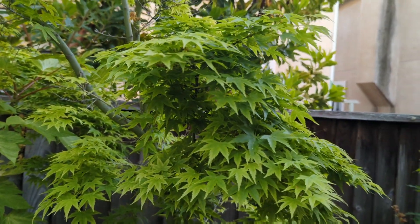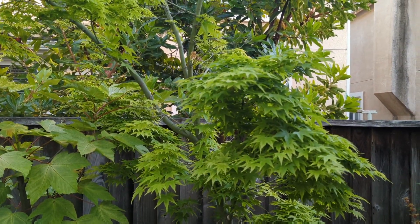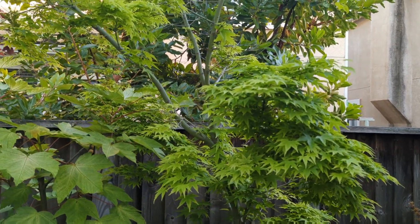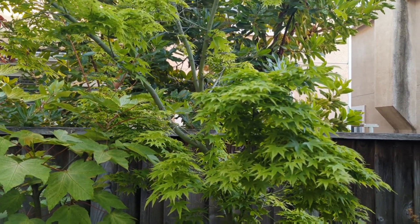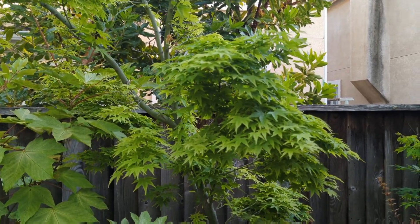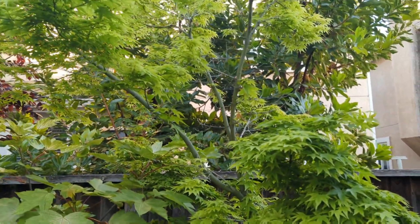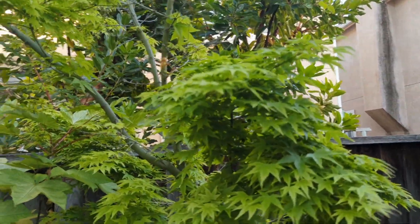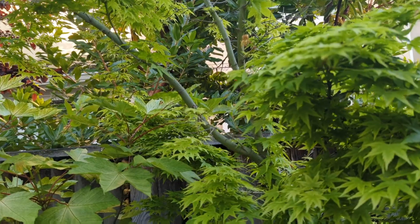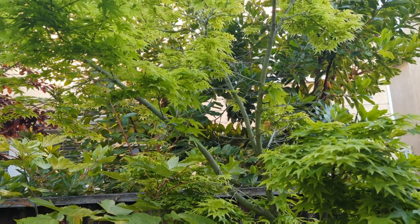I highly recommend this one. So many Japanese maples have a lot of reds, pinks, and yellows, so this nice light green color is a great addition. The bark stays pretty green too, especially on the new growth — it's like a pea green color.